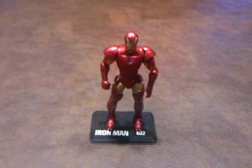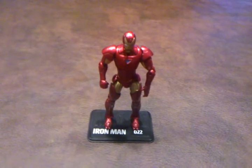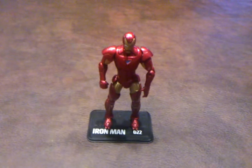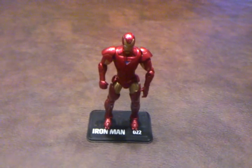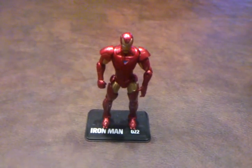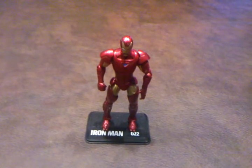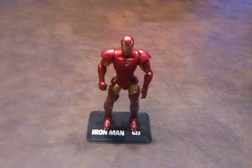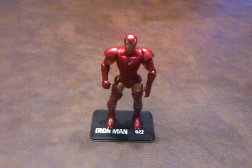So overall, I don't think this is a bad figure to have. I like the coloration on this figure quite a bit, and I think the figure is presented fairly well. The only problem that I have with this figure is the head swap gimmick, which I feel is quite difficult to do. Even so, I think this figure is worth adding to your Marvel Universe collection. Alright, so on that note, take care and stay tuned for my next review. Have a good one.